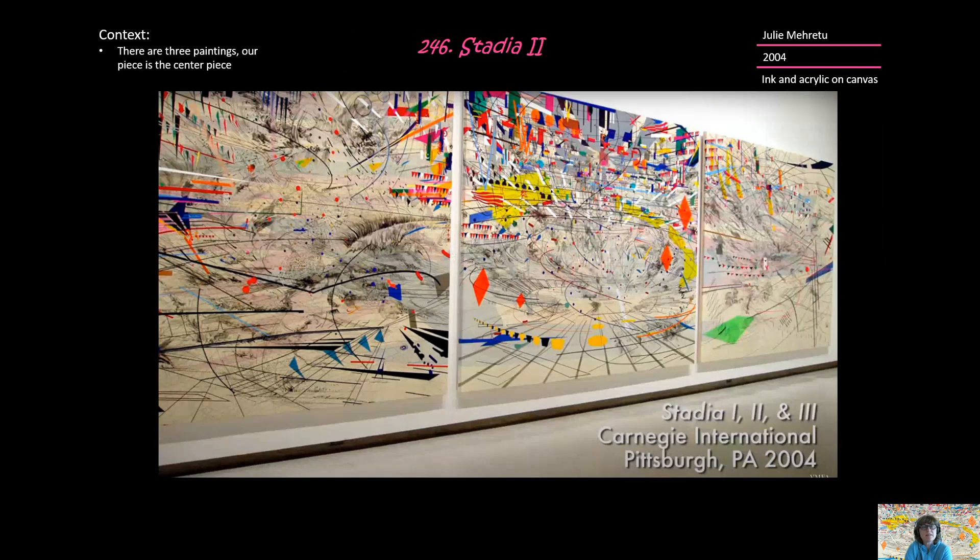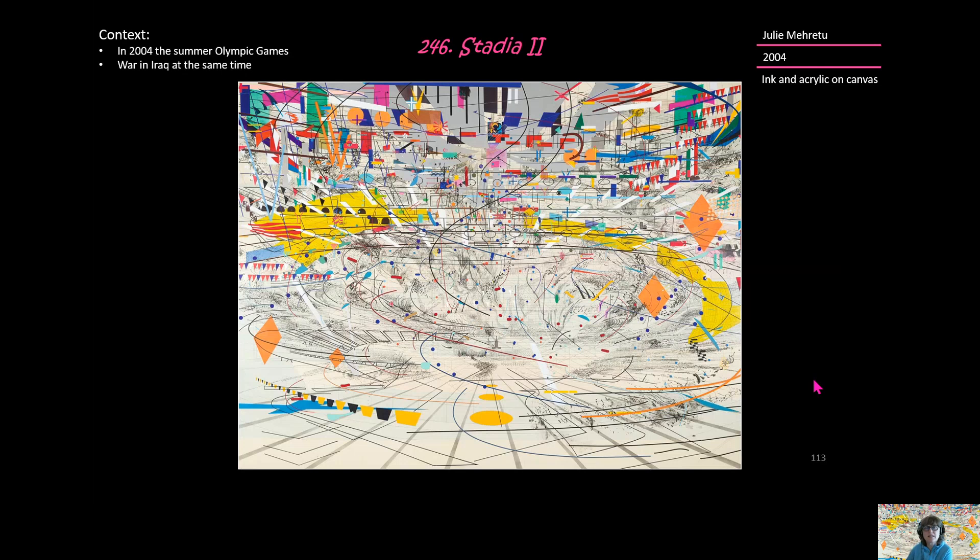This piece, Stadia II, is a part of a triptych set. It's the centerpiece, but you can see it in context with its partners here. It was made in 2004, and the Summer Olympic Games also occurred in 2004, and the United States was engaged in a war with Iraq at the same time. So this painting reflects thinking about all of these very significant events.